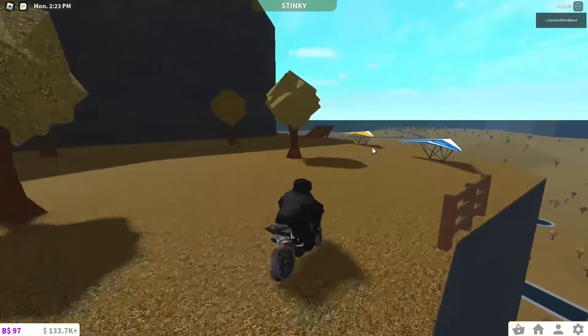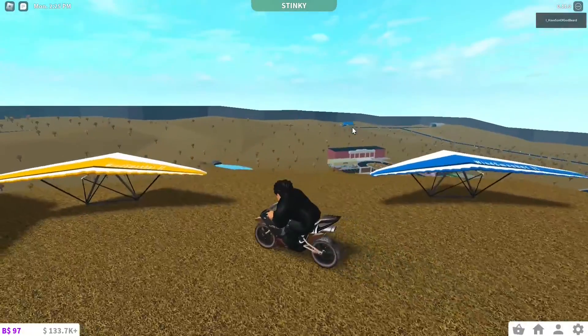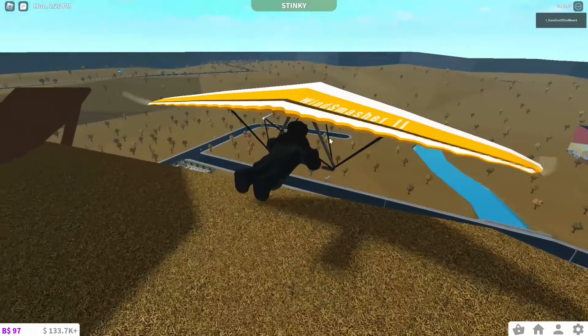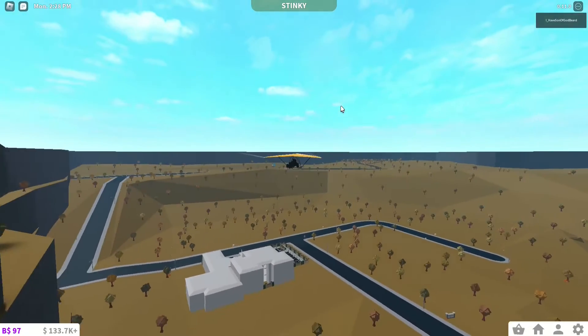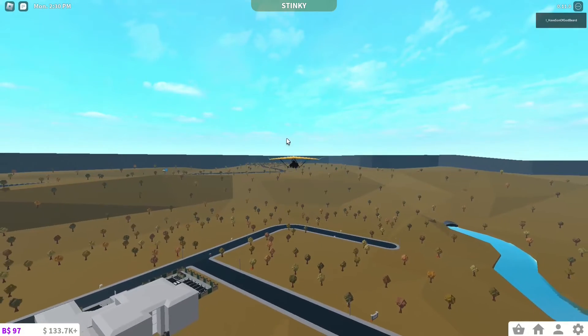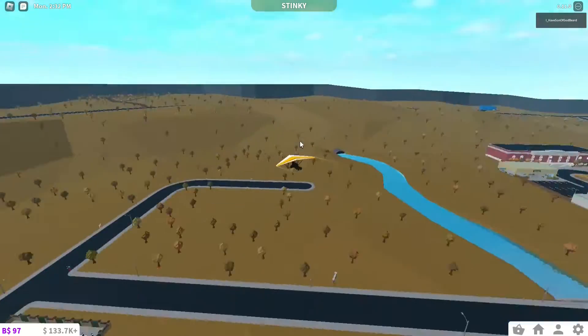Hope you enjoyed my terrible driving showcase there. We finally made it to the top of the mountain, so let's test out this method. It probably is doable, but the only issue is the elevation — the high elevation — so we might not be able to make it, but it's worth a try definitely.